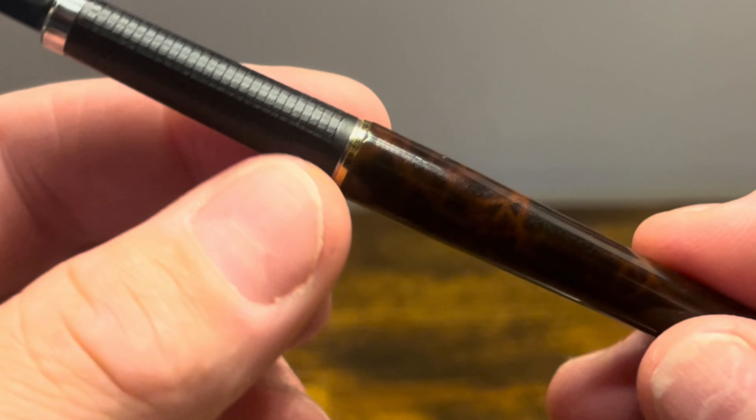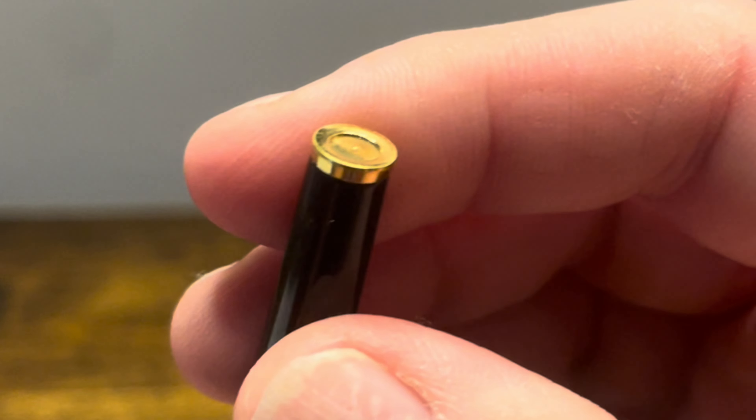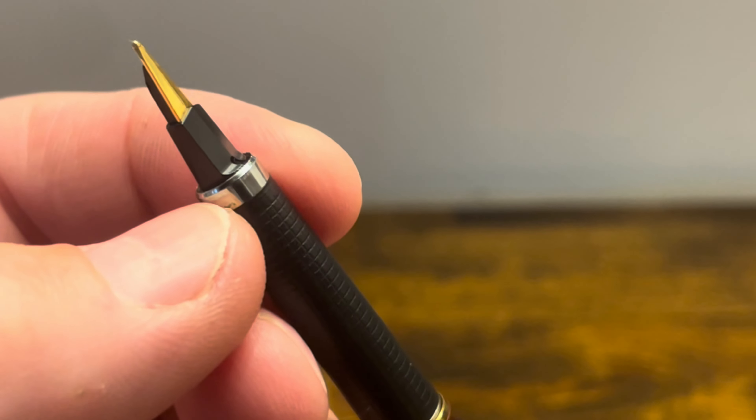There's a slight step up to the barrel, which tapers down to an end finial, which is another metal piece, and that has a flare-out that matches the top of the section.